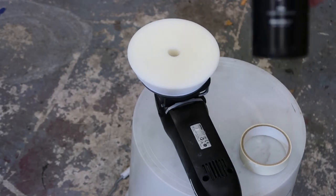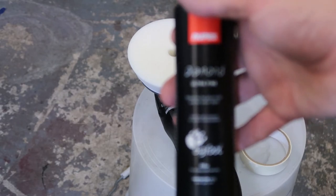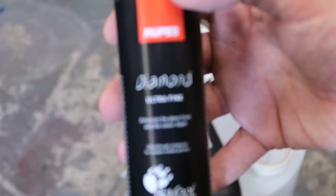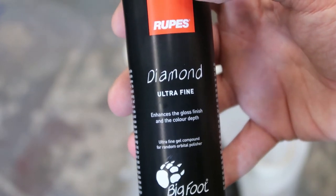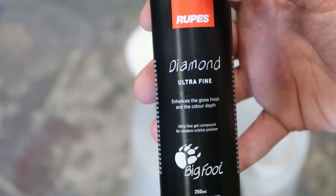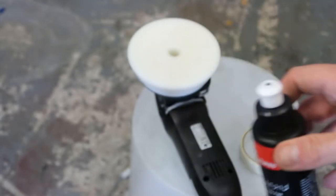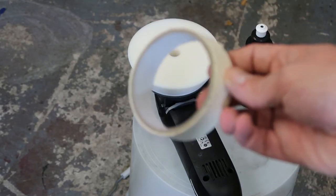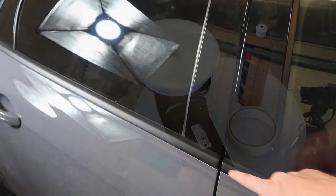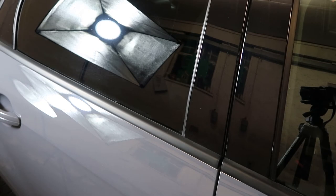You'll need some kind of ultra-fine finishing polish. In this example I'm using Diamond Ultra Fine by Rupes. This stuff is brilliant because it doesn't have any fillers in it at all, so what you see is the end result — you don't have to worry about IPA wiping it down afterwards. I highly recommend it and all the Rupes compounds to be honest. You're also going to need masking tape, because we're going to mask off the rubber parts along the sides of the door. You do not want to get polish on those; it's an absolute nightmare to remove from rubber.